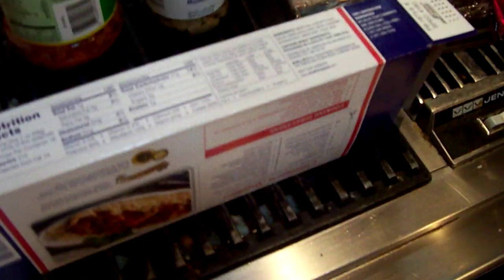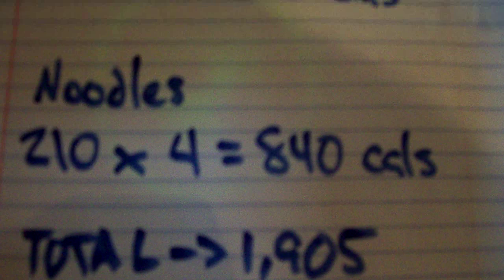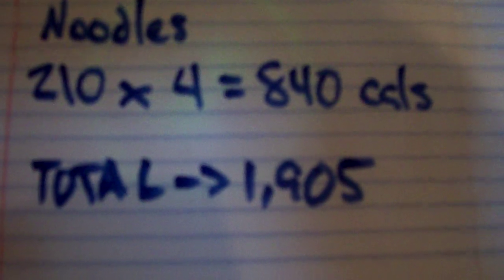And that leaves the noodles. These are not wheat noodles — I know I'll get hate mail about that, but wheat noodles taste like cardboard. You can use whatever you like. The calories are pretty atrocious: each serving is 210 calories and there are 16 servings in this box. We're using a fourth of the box, so four servings at 210 calories each comes to 840 calories. That brings the grand total of tonight's meal to 1,905 calories.